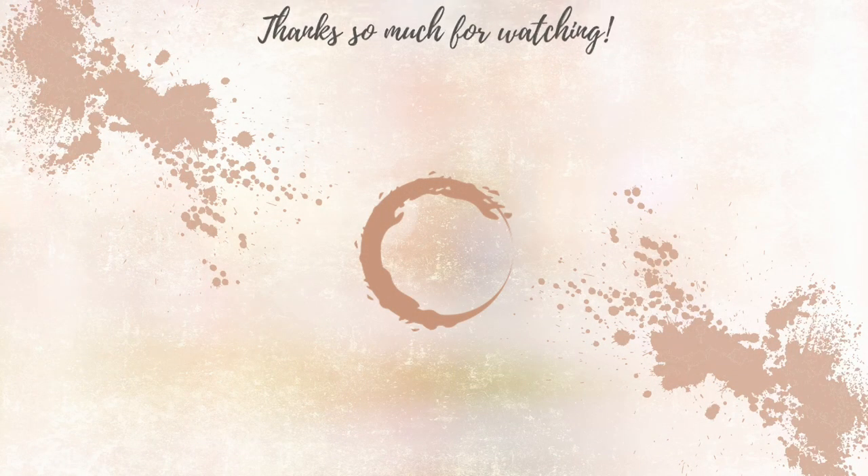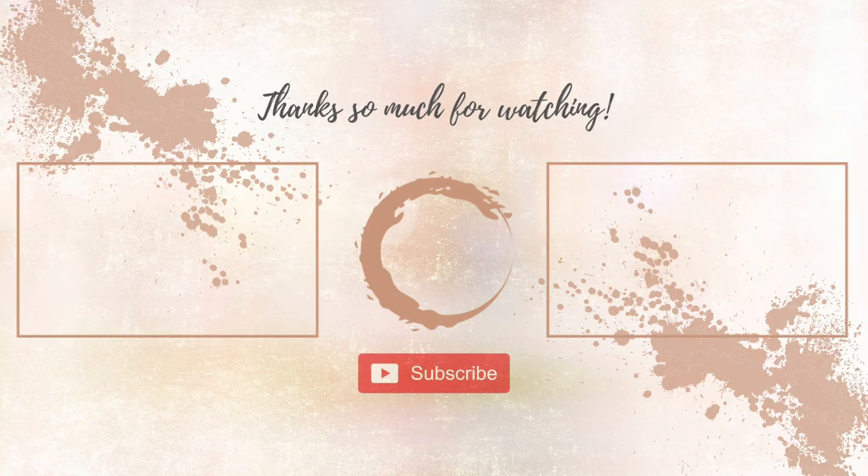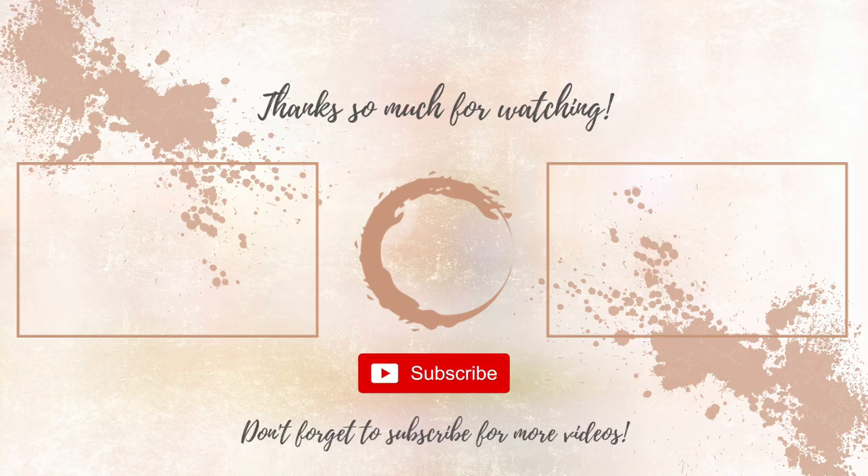If you want to see more educational skincare content, head on over to my YouTube channel — there you will find much more. I will see you there. Happy skin caring. Bye!